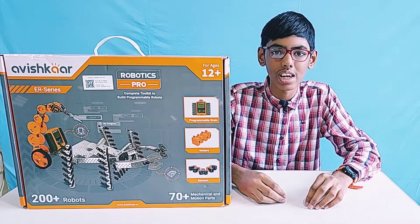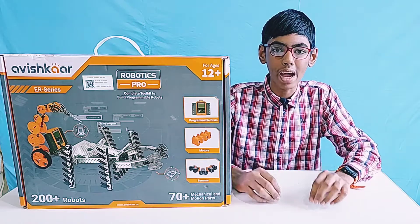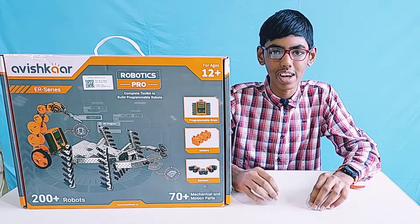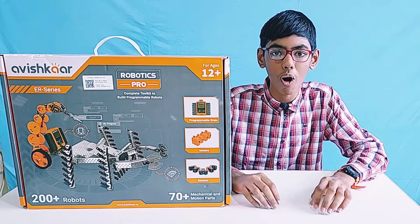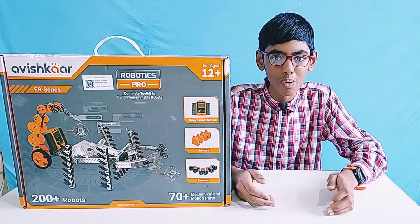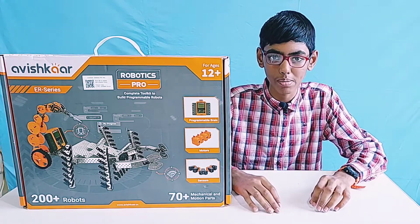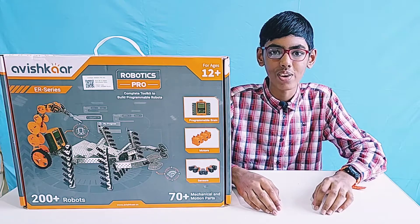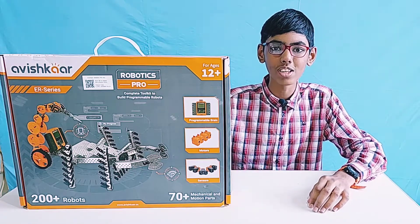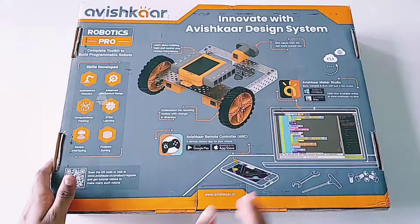Hello friends, welcome to my channel HiMaxReviews. Today we are going to review one of the best robotics kits for ages 12 and up, from which we can make more than 200 robots. It has Avishkar's most powerful programmable brain. Isn't it amazing? So let's get started and unbox this amazing Robotics Pro Kit by Avishkar.